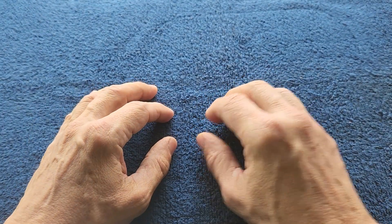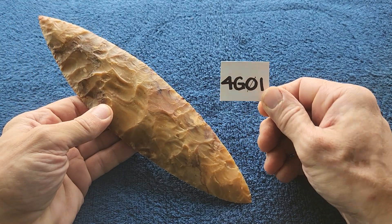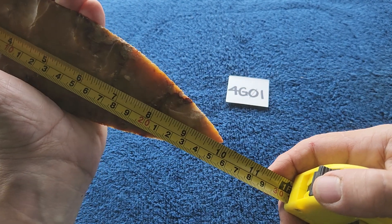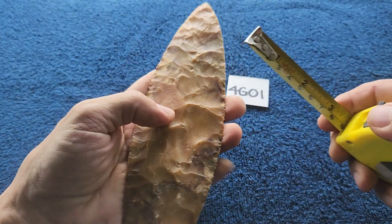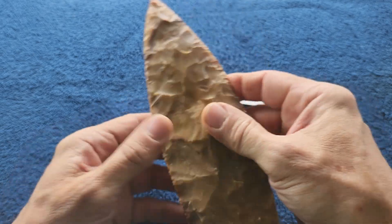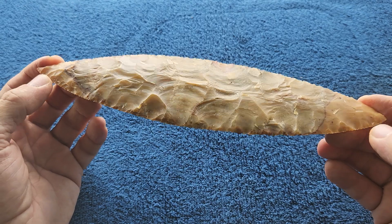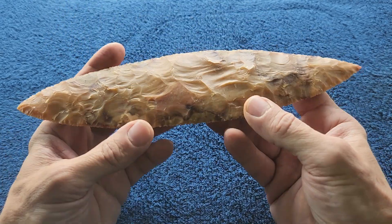Auction time, this is the 4G series auction, item 4g01. It's a large leaf-shaped blade made from heat-treated Georgia chert, 9 and 15/16 inches by two and a half inches, heat treated to 400 degrees. After knapping it for a while I thought it was going to crack in half, but luckily it did not.